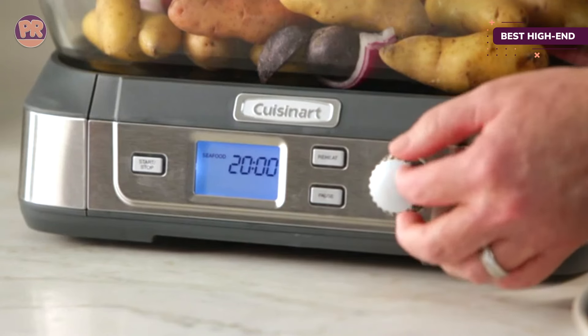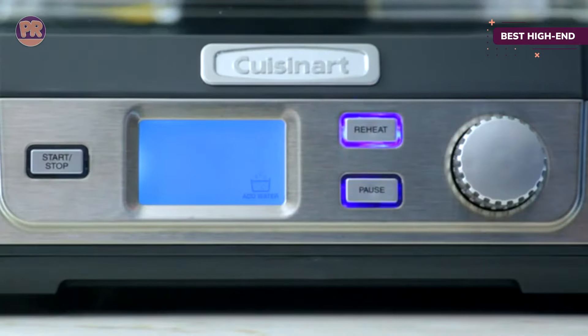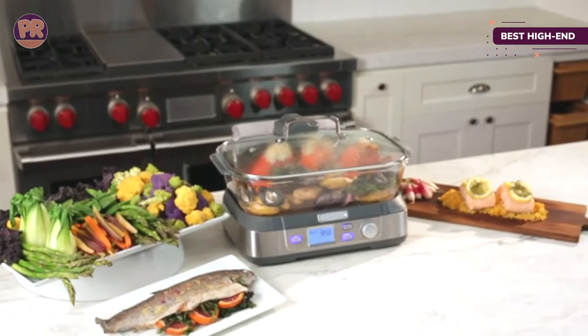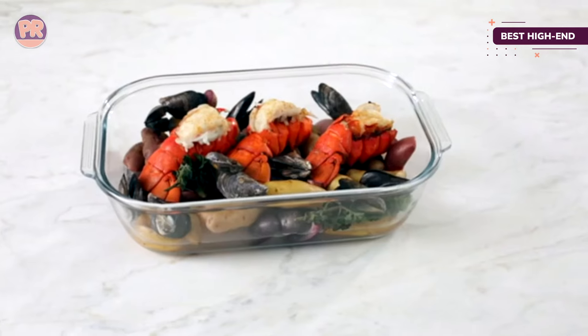The steam comes from the top down, surrounding the food and cooking it quickly and evenly. The water tank is removable for easy filling, and two handles on the steamer tray make it easy to remove the cooked food. This steamer is available with either stainless steel or white exterior trim.